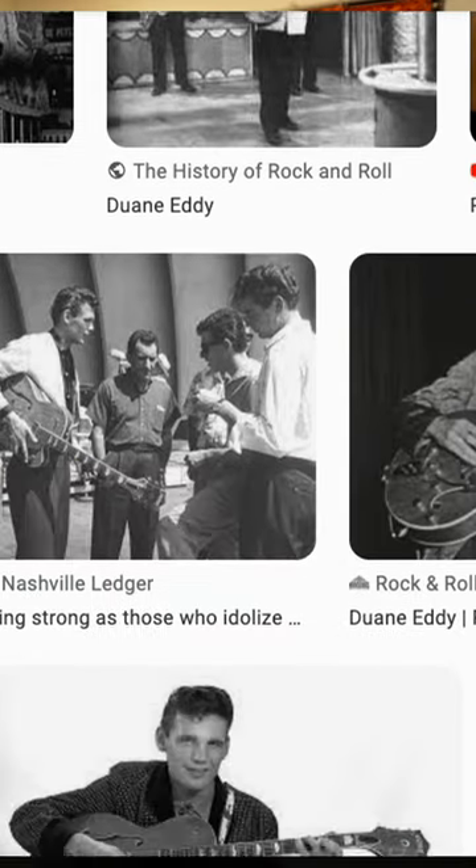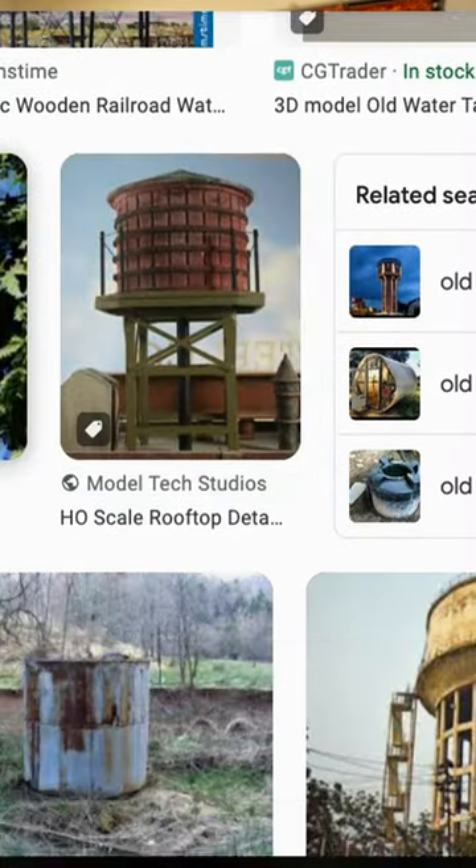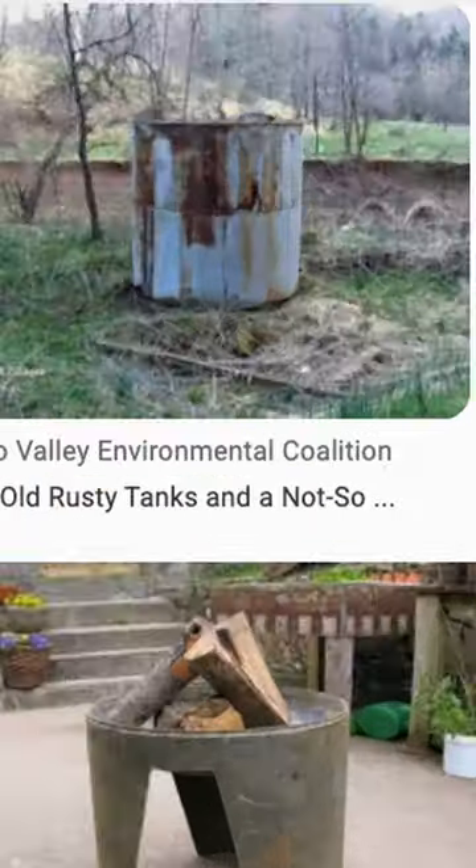Duane Eddy was always searching for new sounds. Can you believe this? He plugged his guitar into a 2,000-gallon water tank to create that signature reverb sound that we're all so familiar with today.